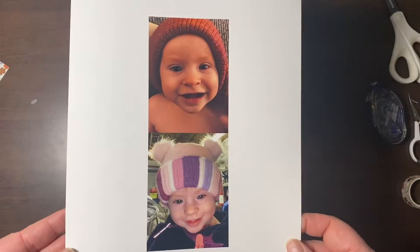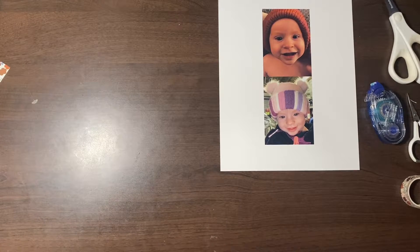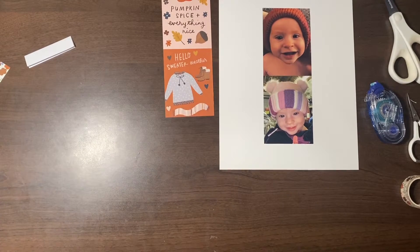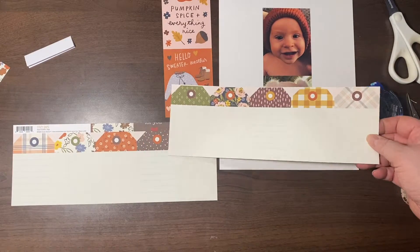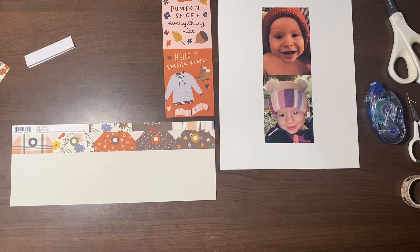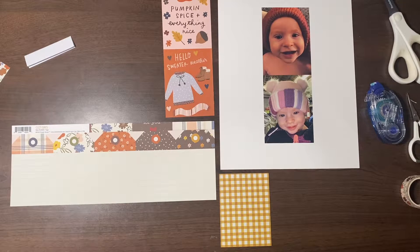Hey Crafteralls, it's me Alex. I'm coming at you today with day nine of my Thankful 30 project. I'll be scrapping prompt number nine, which is cozy weather apparel. I found that three by four card saying 'Hello Sweater Weather,' which is from the six by eight pack of the Cozy Days Simple Stories collection. I'm scrapping cute pictures of Genevieve Rose in her cute hats, and I'm going to be making a flip-up because I'm using one page protector for days nine and ten.